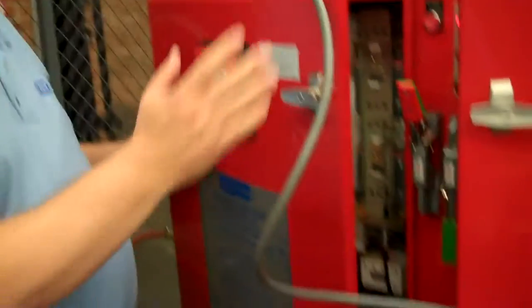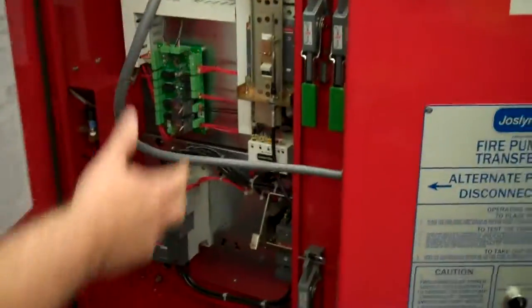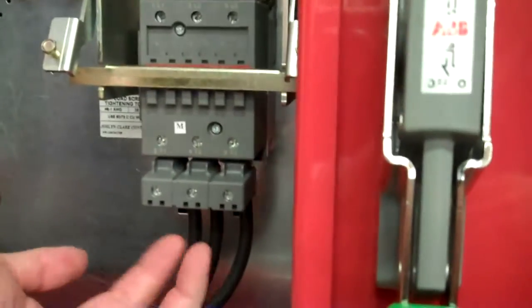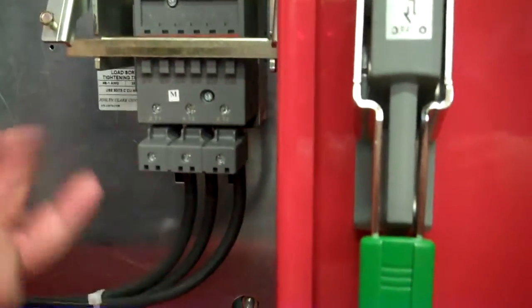If it's not, we turn off the power, then locate the electrician and have him change any two motor leads — A and B, A and C, or B and C — whichever two would change the rotation.